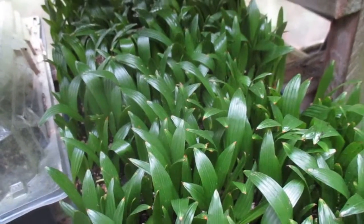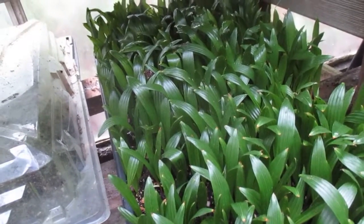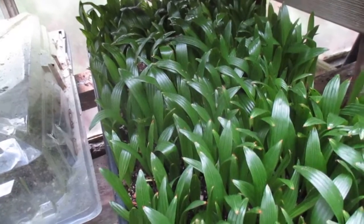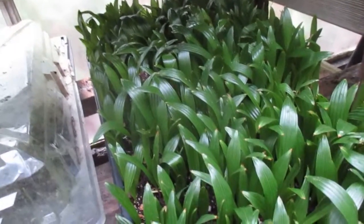Somebody recently asked me if I soak my palm seeds and why I don't. Before sowing, a lot of people like to soak their palm seeds in water overnight because it helps with germination — and that's probably true.